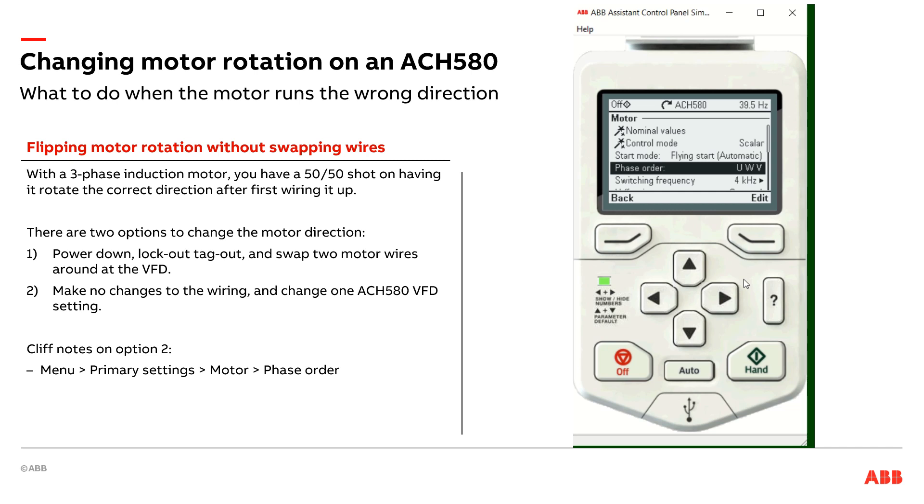The other gotcha on this — I'm assuming a VFD only setup. If you have a VFD and bypass, then there are other variables involved in making sure the bypass is also running in the right direction. So this tip, this really cool trick, is for a VFD only. If you have any questions, reach out to your local ABB representative or your ABB factory application engineer. Thank you.